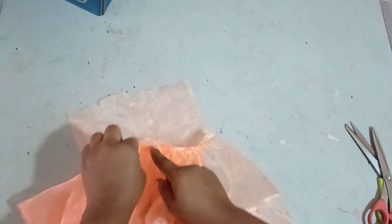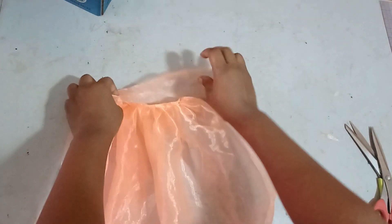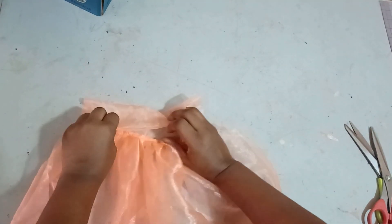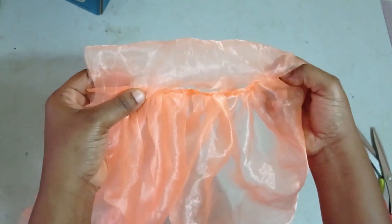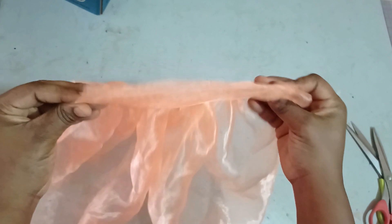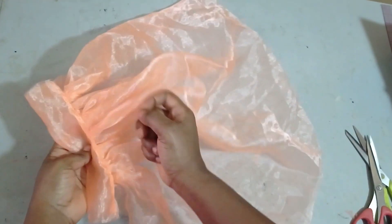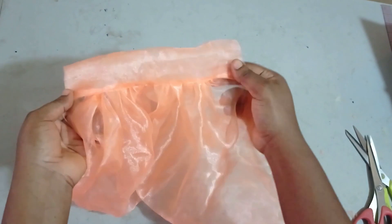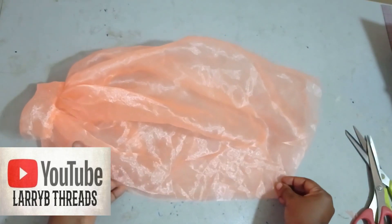I've gathered it now, as you can see. I'm going to fold the cuff over to conceal the gathered part. I fold in my seam allowance and use it to cover up the rough edges. It's an organza fabric so it's important to hide the seams neatly so it can be neatly finished before joining it on the sides.